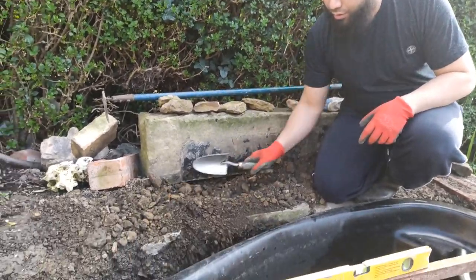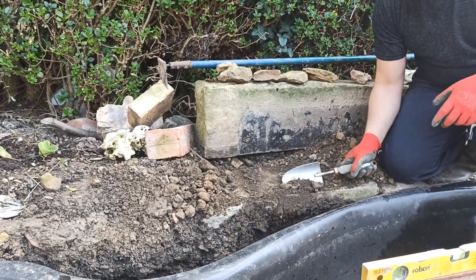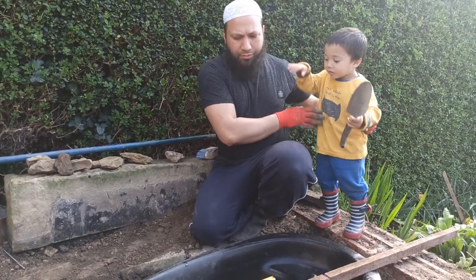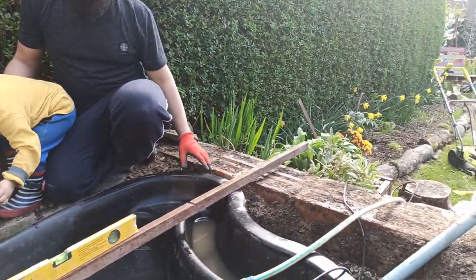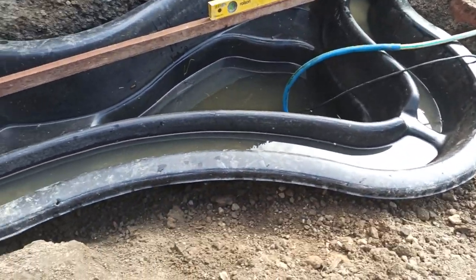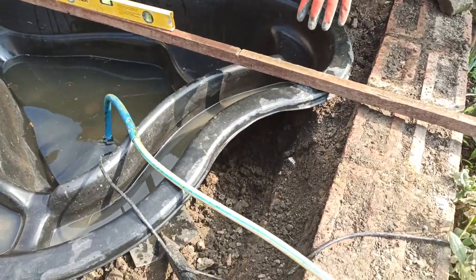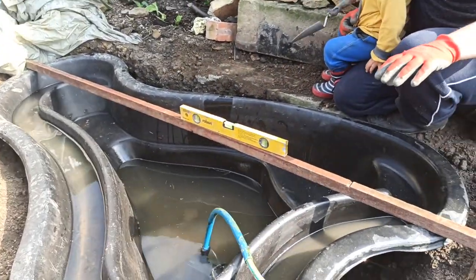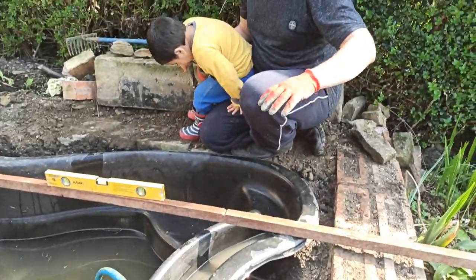So all this dirt that I took out, I'm just going to start cutting back in. We're going to fill the base first and try to leave about a foot at the top so we can fill that with compost and start putting some plants around here. All these sides we'll fill up with soil, then leave a gap of about a foot at the top, fill that with compost, and plant some flowers to make it look a little bit prettier.